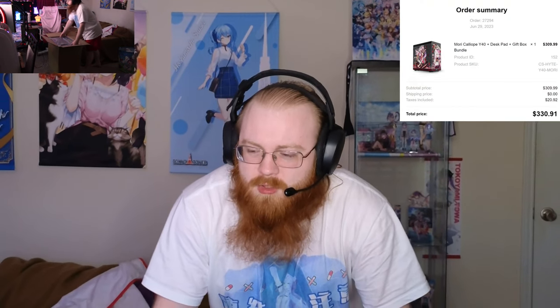Hey everyone, welcome back to my tech channel. I apologize for the crappy mic today, but it was either this or trying to maneuver my main mic around my mic arm while I'm trying to unbox this case — not really practical. Hopefully it's not terrible. I know my AC is on right there, but anyway, today I'm unboxing the Mori Height 40 PC case bundle. I have a camera over there to get a wider shot because I don't feel like moving this over there — it's tracking me.